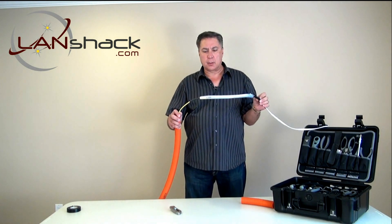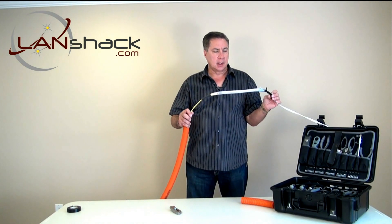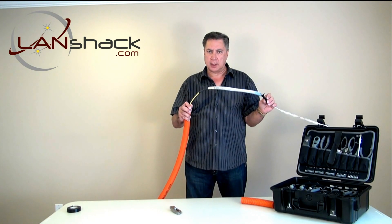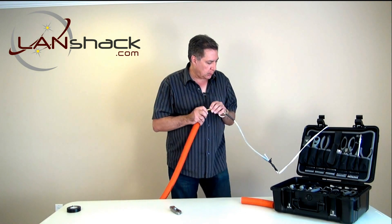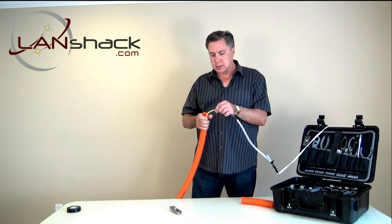Now here's the part where if you had a lot of slack, you would lay it on the floor in a figure eight pattern. But for today's demonstration, we're not going to do that. We're only working with a couple of feet of inner duct — this is just a demonstration.